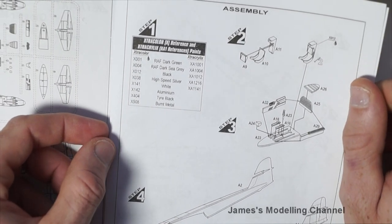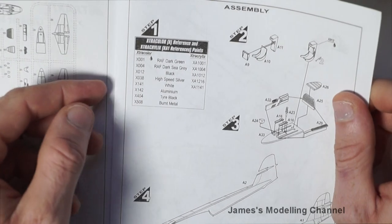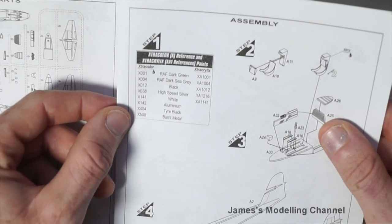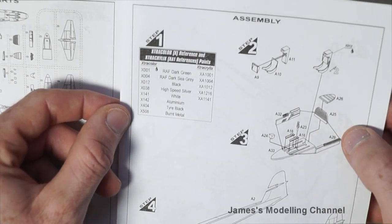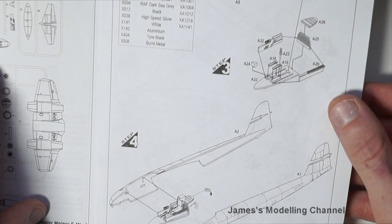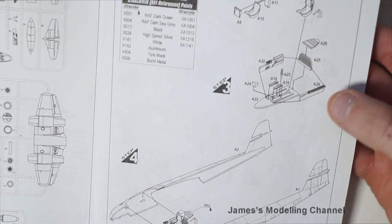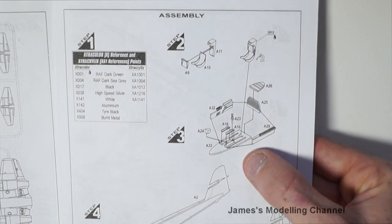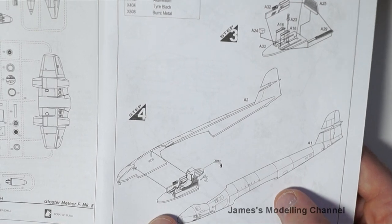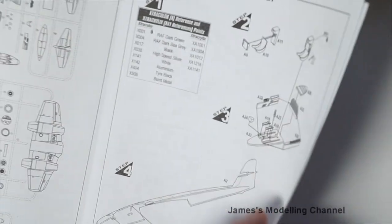Moving over to the assembly — as usual you start with the cockpit. Step one suggests using Extracolour paints. Step two is assembling the seats. Step three is then building up the cockpit. Step four is building up the fuselage half and then joining the two halves together.